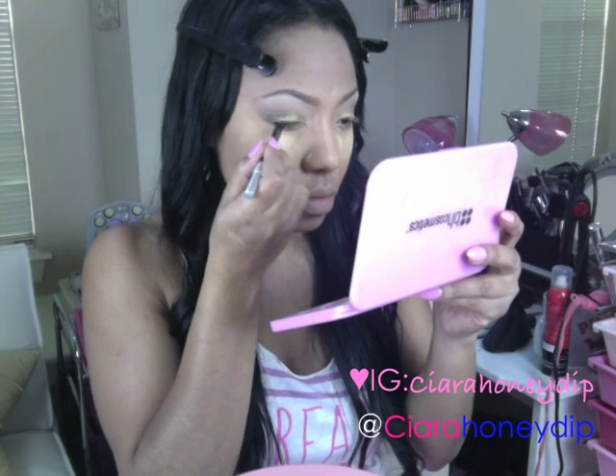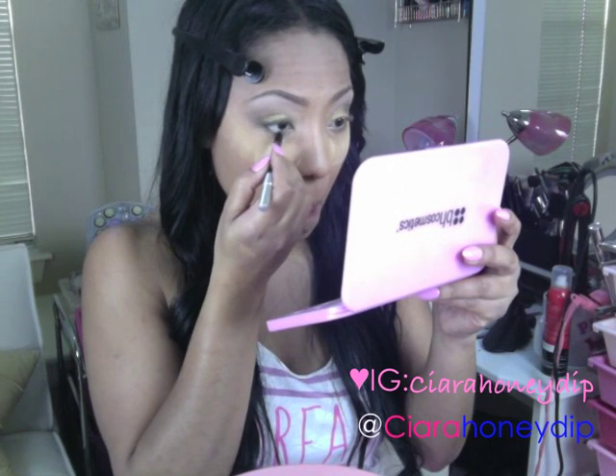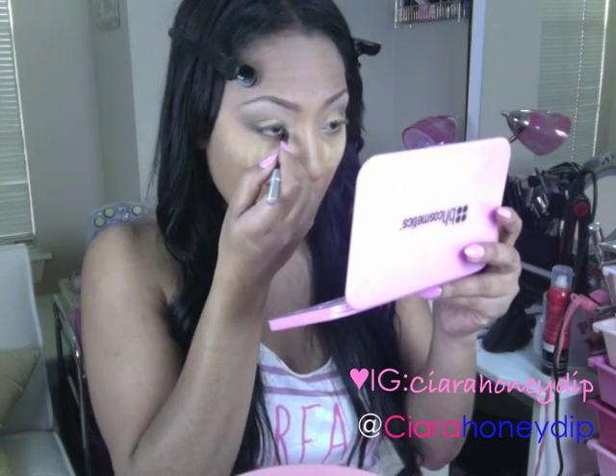Using my Urban Decay 24-7 Eyeliner, I'm going to line the top and bottom of my eyes. I love this eyeliner — it's amazing.